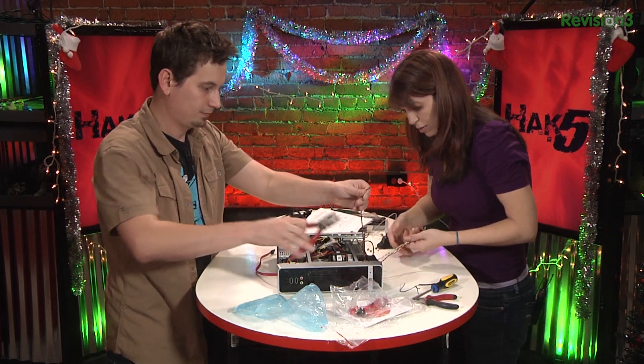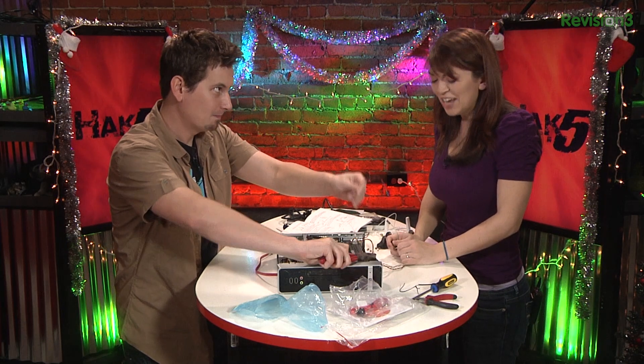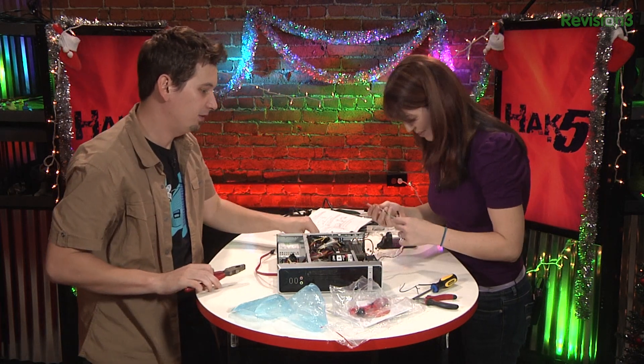Can you just cut it off? No! Are you sure you don't want your PC speaker? No! PC speaker's gonna go! Sorry about that PC speaker.